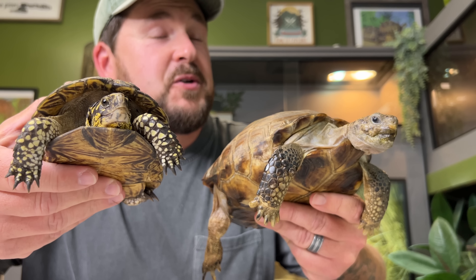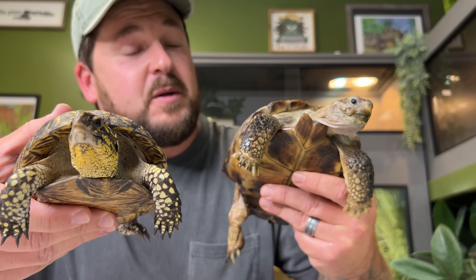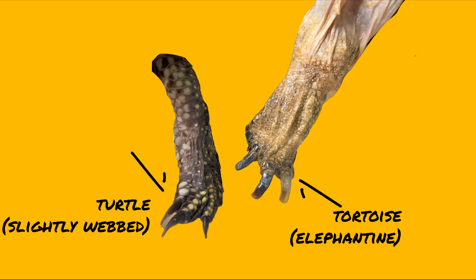Another important trait of turtles and tortoises are their powerful claws. Whether it's turtle, tortoise, or terrapin, they all have powerful nails on all four feet. When it comes to tortoises, they have more elephantine feet with nails that are used to dig burrows or scrapes and also tear vegetation apart. When it comes to turtles, they will have sharp claws — except for sea turtles that have flippers. Box turtles have partially webbed feet and sharp claws, which is one of the main ways you can separate them from tortoises. Tortoises have no webbing at all.